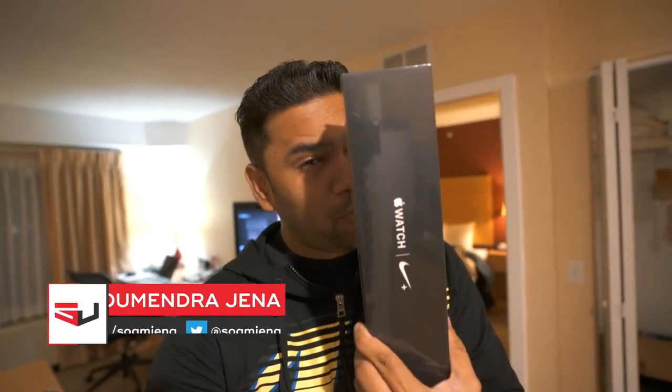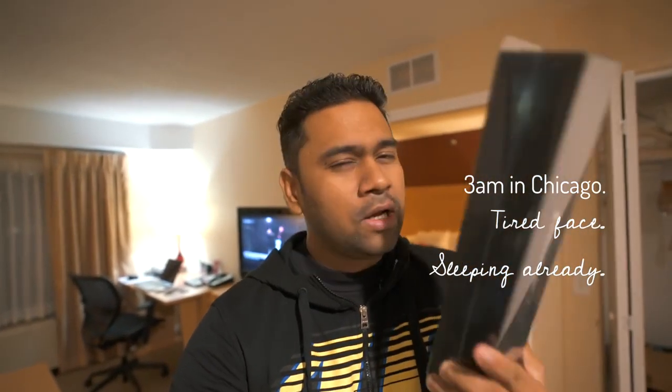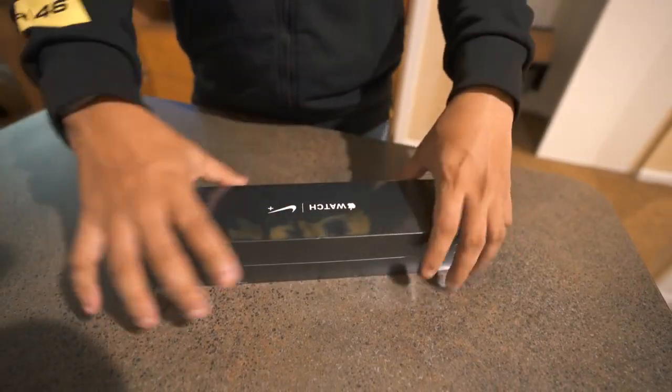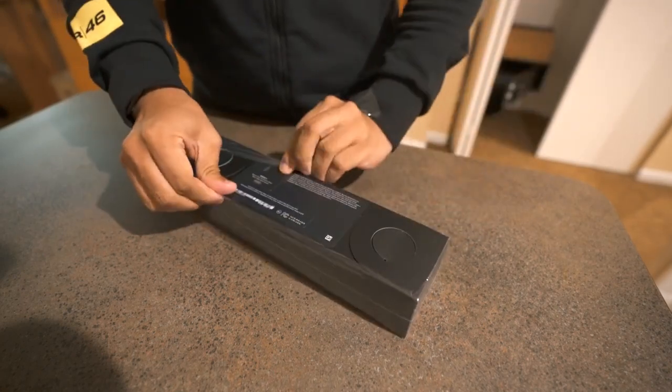Just got this Apple Watch Series 4 Nike Edition — the most awaited one, the model which is out of stock worldwide. Got it after a lot of pain. Let's do a quick unboxing. That's how the Apple Watch Series 4 Nike Edition comes — in a black box. Let's seal it off.